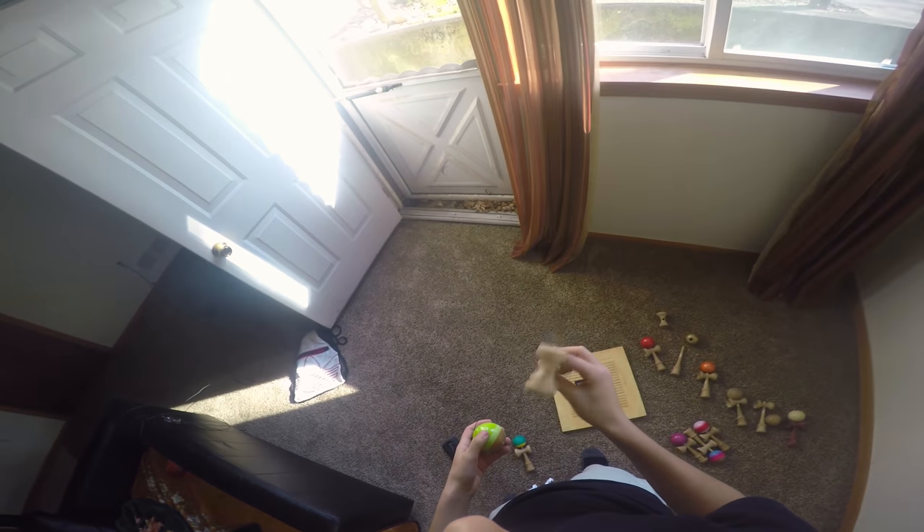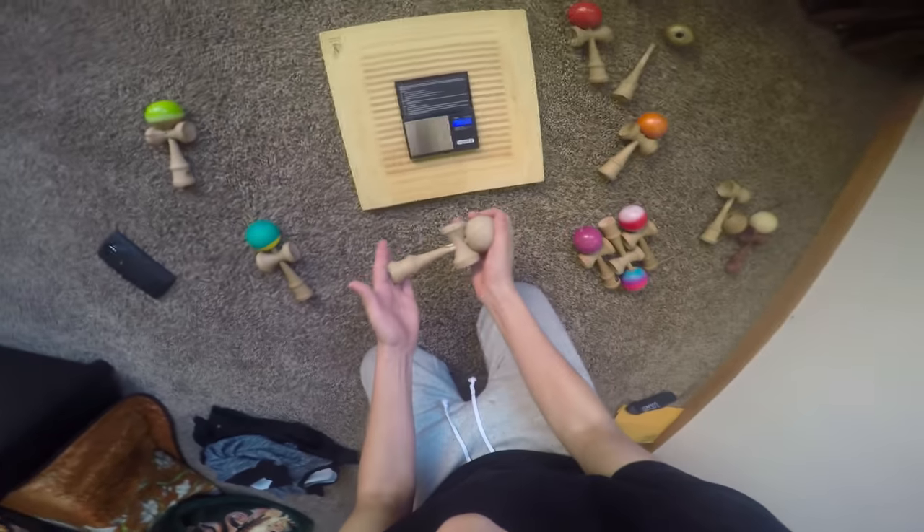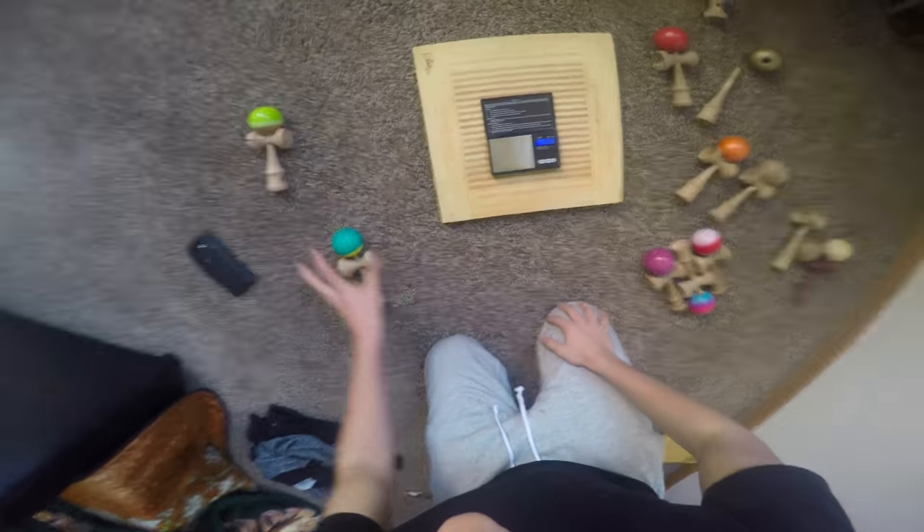What I mean is the flip feels weird because there's no weight down here in the spike, and the weight is right in the cups — you just feel that it's off. The best situation you can get is a completely balanced kendama, like the CWCS, or this GT which is almost completely balanced too. That's what you're looking for.